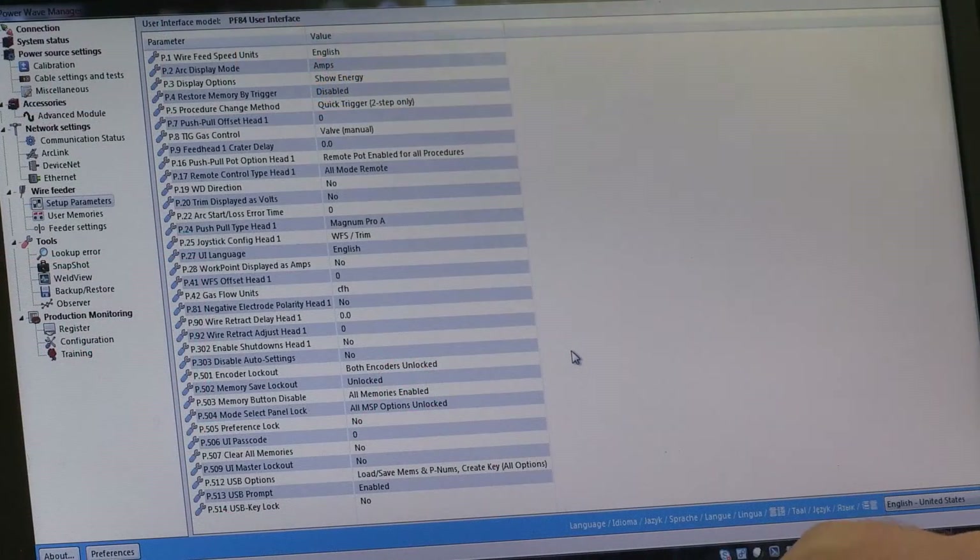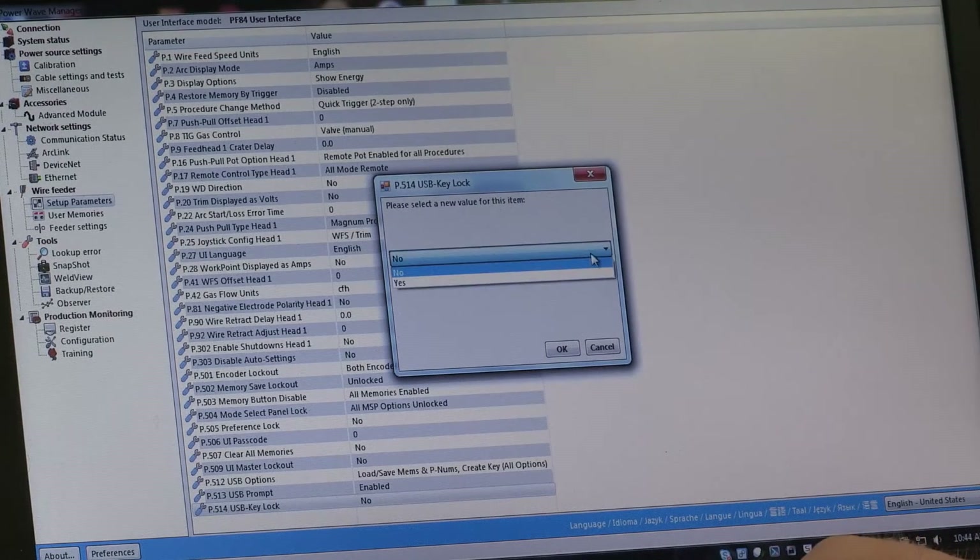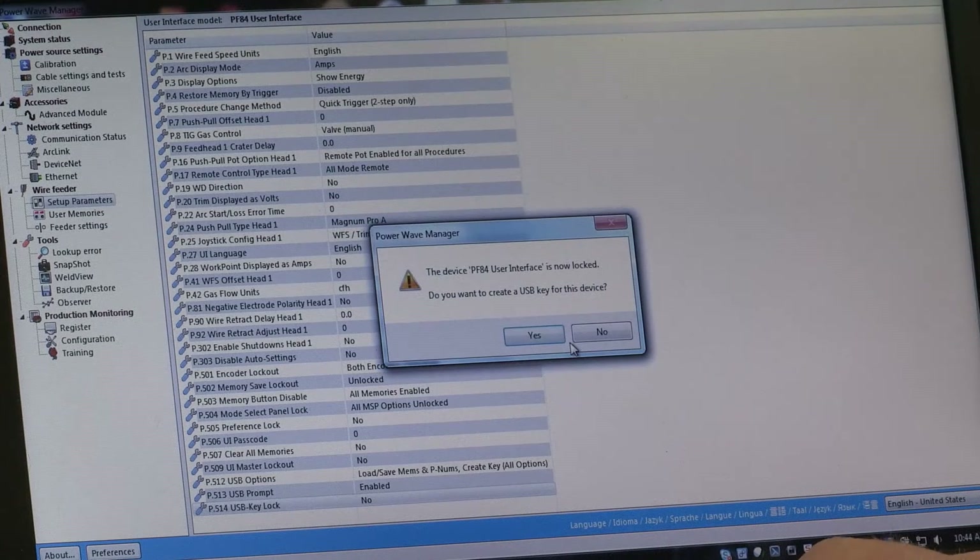Now I already have my laptop set up with PowerWave Manager, and I'm down in the setup parameters. Under P514, it's going to say, do you want to use USB key as a lock? By selecting yes, the system is now locked. It's going to ask me if I want to recreate the code. I'm going to say no because we already did it.